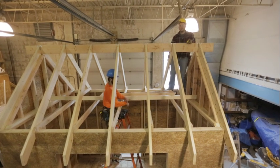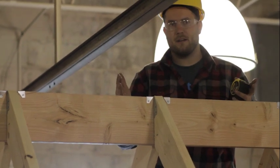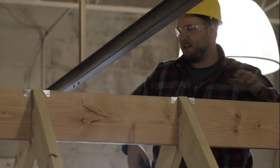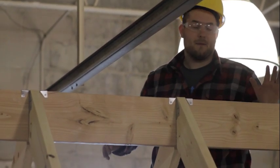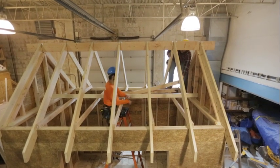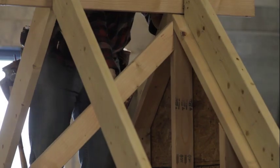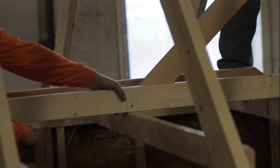This two-by-four will help greatly when we start to insulate our ceiling, because insulation comes in pre-cut rolls that'll fit perfectly between the ceiling joists. The next thing it helps with is bracing our roof — we're going to put in a diagonal brace coming from our gable end framing all the way down to our two-by-four.